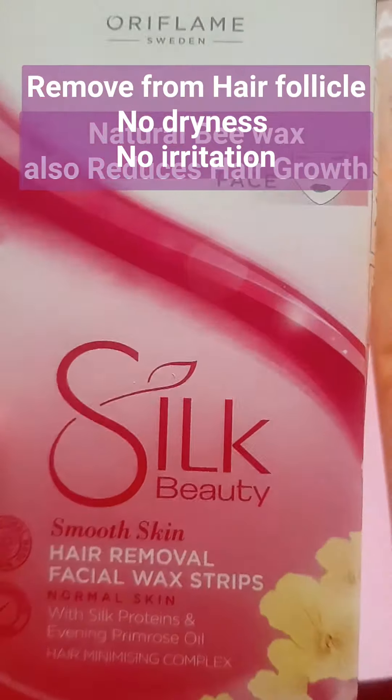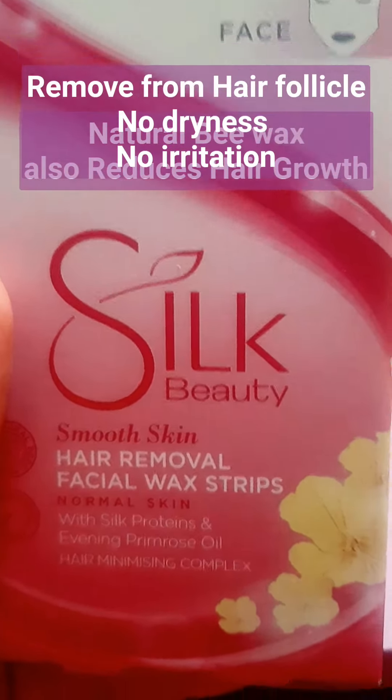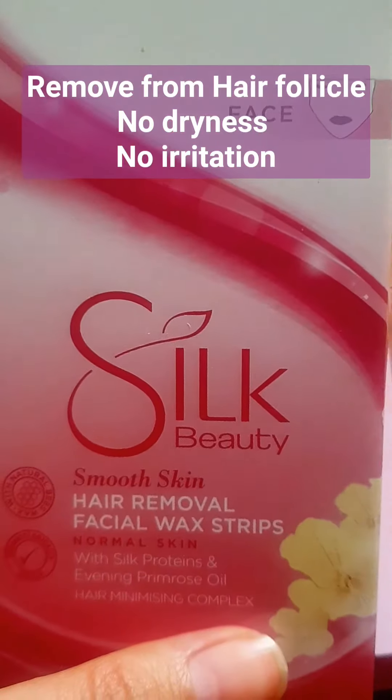Natural B-wax is a good ingredient in these wax strips, along with Primus Oil and a Minimizing Complex. Your hair growth also reduces, and the strips can be used and even reused.